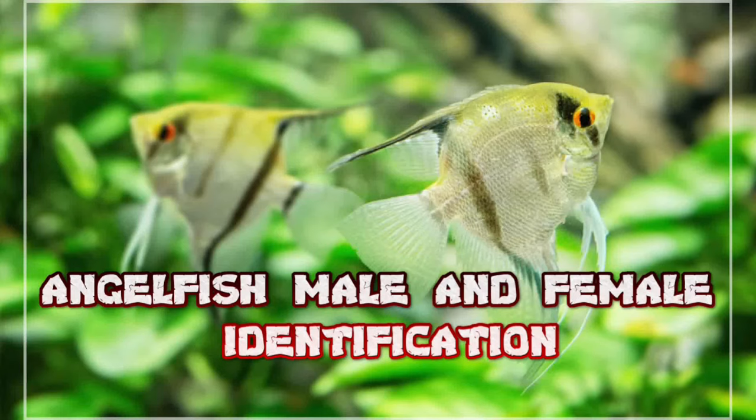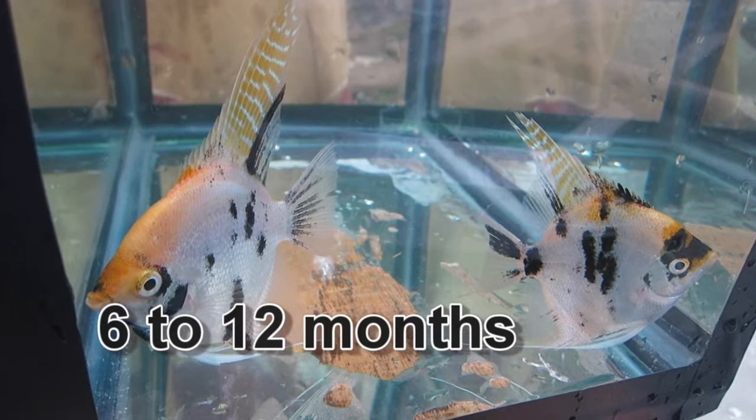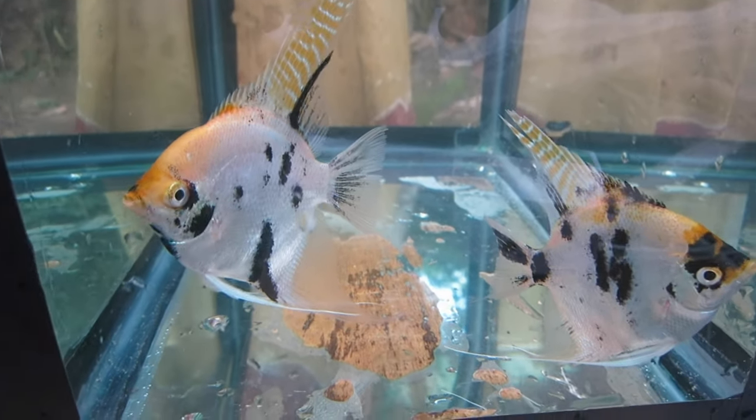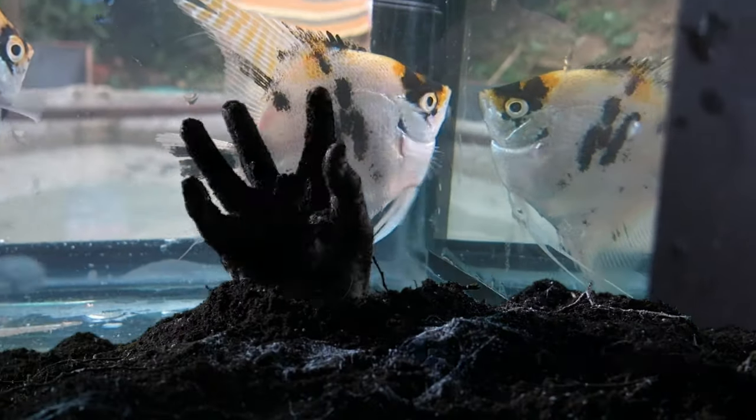Angelfish Male and Female Difference Identification. When your angelfish is 6 to 12 months old they'll reach sexual maturity. After they reach the age of maturity, you can identify their gender on the basis of 5 signs.